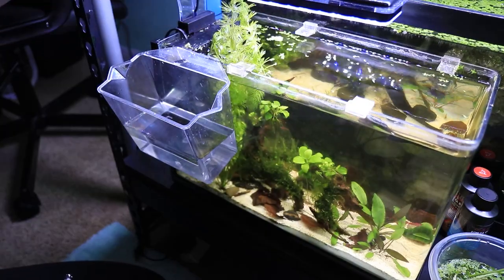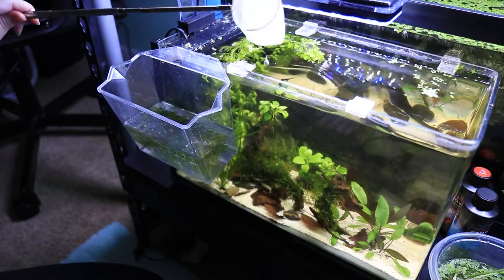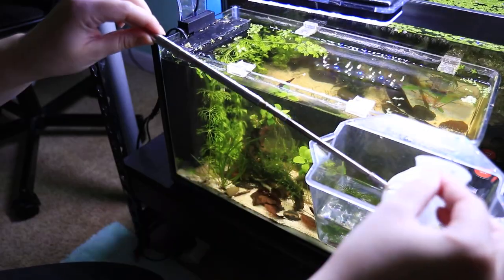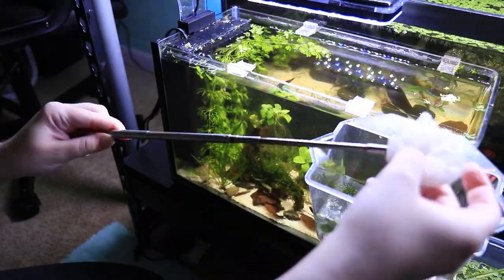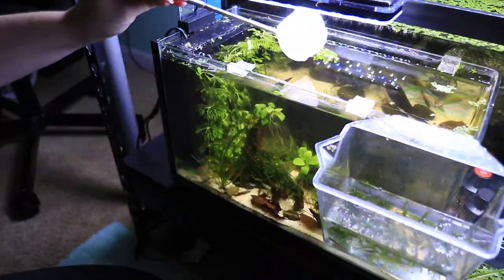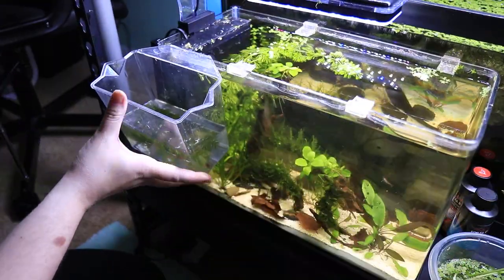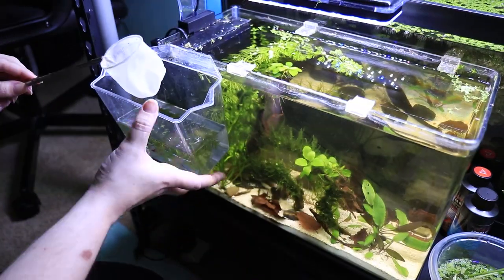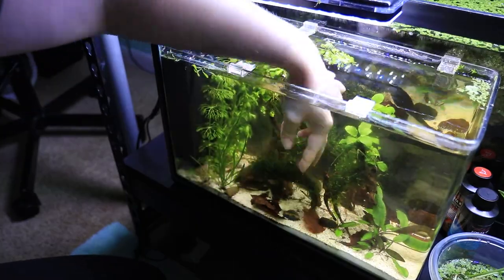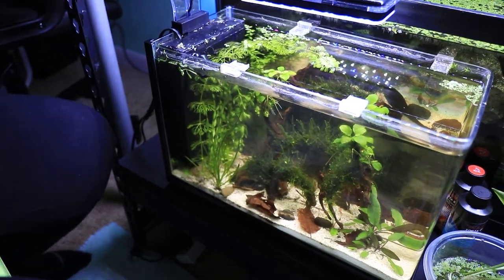The next thing I did, which I didn't film unfortunately, was catch the betta and jar her. My dad wanted a different betta from the female sorority — a little girl that was red. And here I am catching all of the shrimp into a little container. I'm moving it around so I can see better because it's a very small tank. I also put a plant in there because shrimp really like to have something to walk on — they tend to freak out in an empty container. I double checked to make sure I didn't miss any of the shrimpies.